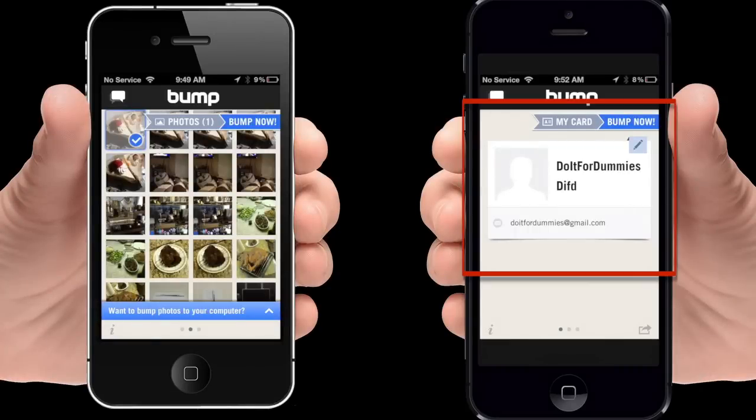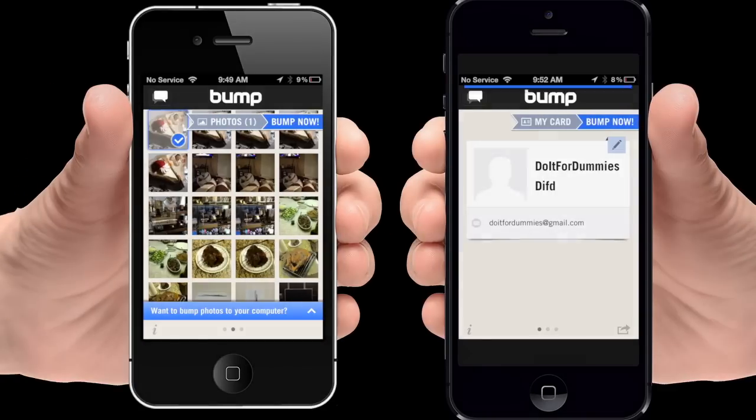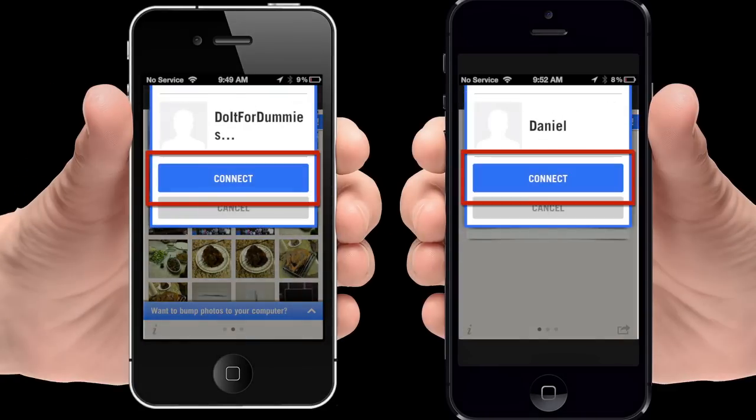Now make sure your friend has Bump open on his or her iPhone. Gently bump the two iPhones together, protecting them with your fingers. Select Connect on both phones.